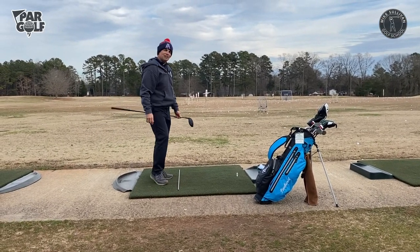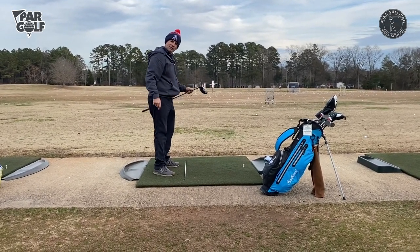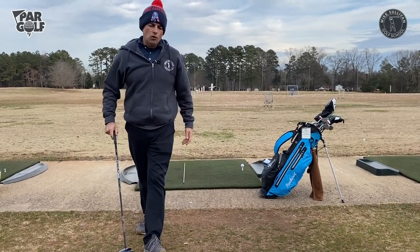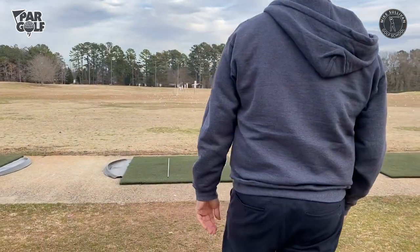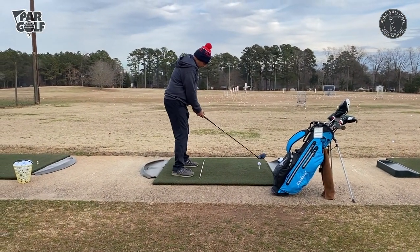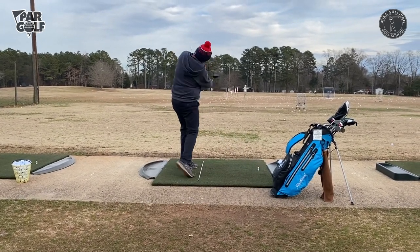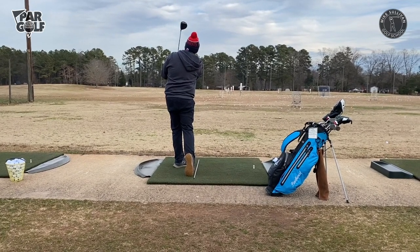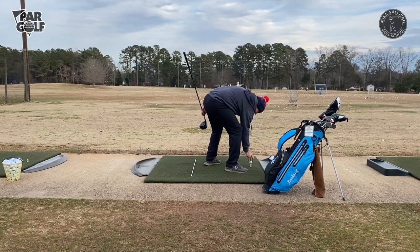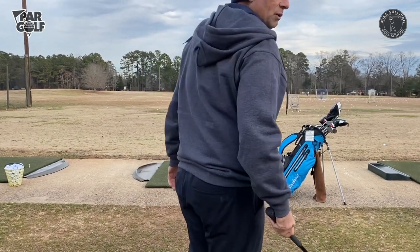I felt like my face was a little open and my weight was a little more towards my toe at impact instead of my left heel. So I'm going to try again. I'm more in tune with what I'm doing in my golf swing, and notice I'm also going through my routine here. I'm really just looking for solid contact and a straight-ish shot. I'll know the feeling when I hit it the way I want to.